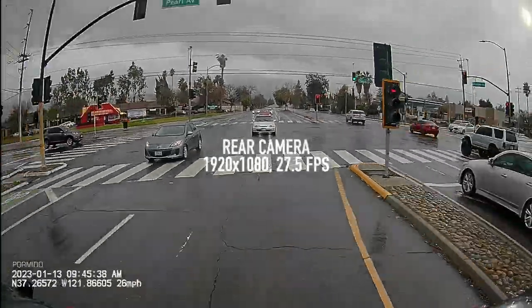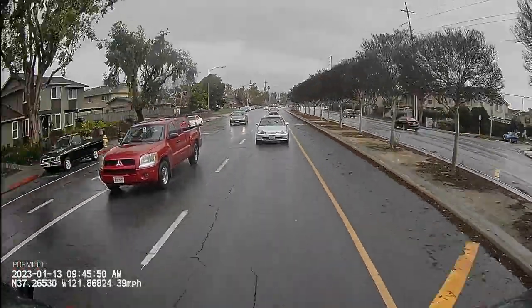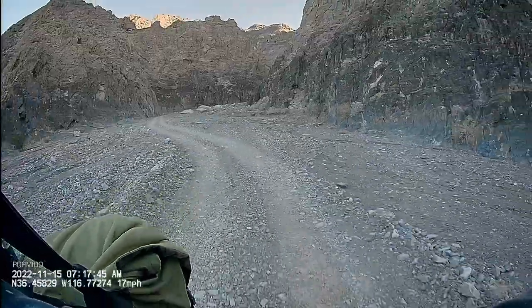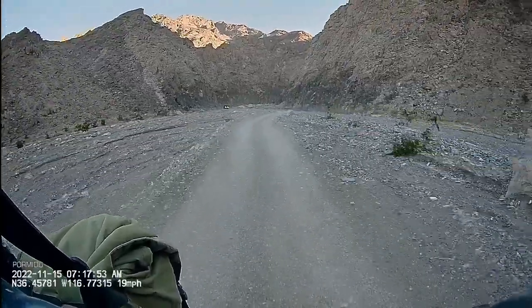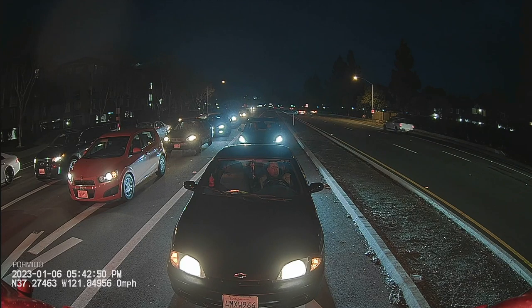The rear cam also records in 1920x1080 at 27.5 frames per second. I didn't buy this dash cam system just for the gadget factor — once I build out my custom drawer system it's going to block the entire view out the back window, so this system is acting as a complete rear view mirror replacement. An added benefit is that with the way I have it mounted I basically have zero blind spots. The rear cam also has the StarViz color night vision sensor, and at night you can clearly make out the face of the driver behind you.